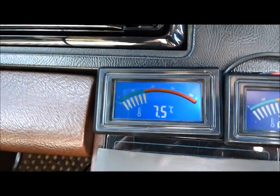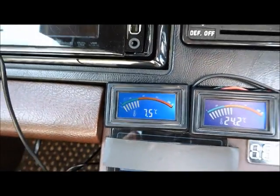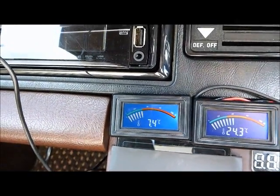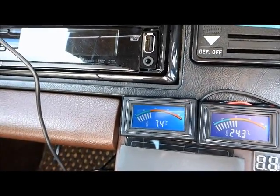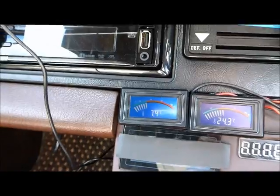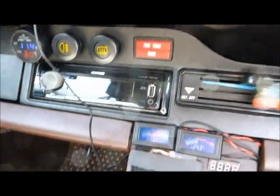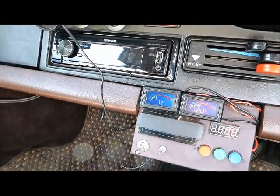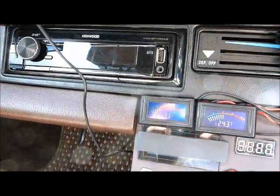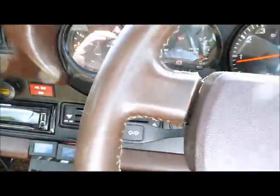So there we go — 7 and a half degrees at the vent. I tested my modern car and I've got 8 and a half degrees, so I think this is on a par with that. I'll show you around the system now as it's installed.